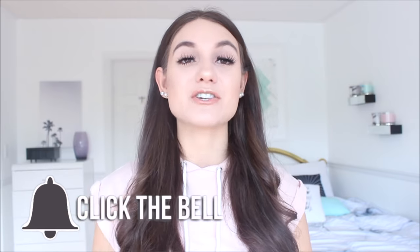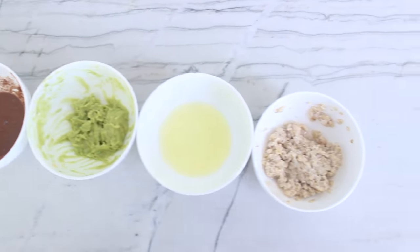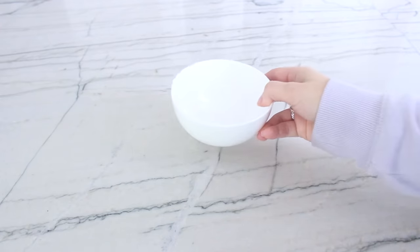If you want me to do a DIY hair mask video, thumbs it up and I will definitely do that one next. Also, YouTube is apparently changing their algorithm, so head to my channel and turn the bell on to be notified when I upload. These are the four DIY face masks I'll be sharing today — they all target different skin types and do different things. To begin, you need to have a fresh, clean face before applying any face mask.